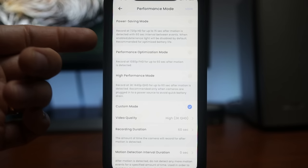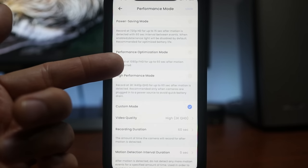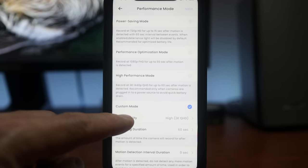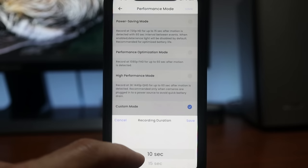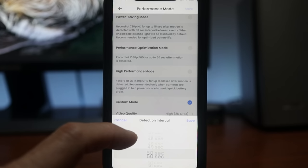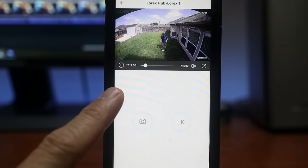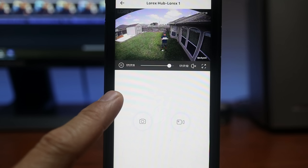There are performance modes available: Power Saver records at 720p with a one-minute cool-off; Performance Optimization records at full 1080p; Higher Performance records in 2K but drains the battery quicker. There's also a custom mode where you can adjust video quality from 720p up to 2K, recording duration from 10 seconds to a minute, and interval/cool-off from 0 to 60 seconds. However, I can tell you that this custom recording duration setting doesn't work — the footage still stops when the camera senses no more motion, which happens very quickly if you pause in front of the camera. This is one of the issues I'll discuss more later.